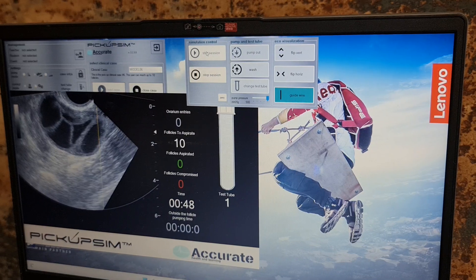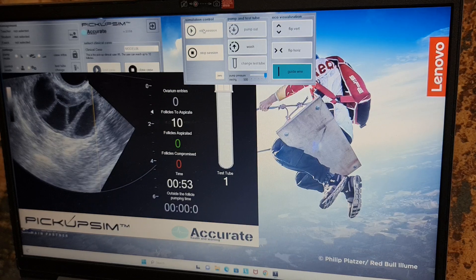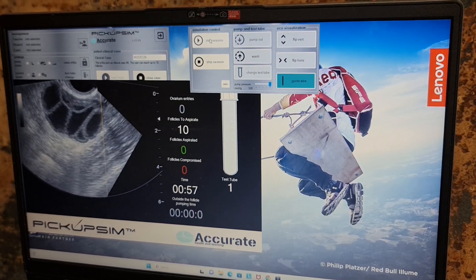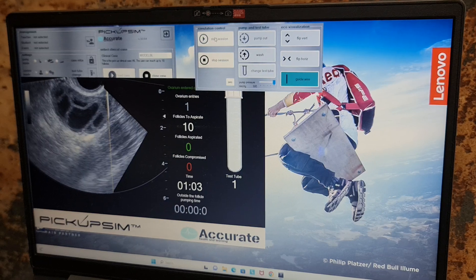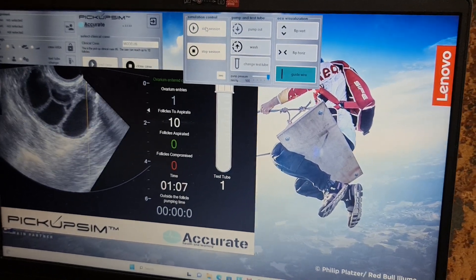I am advancing the needle, and there are three principles to be followed during this procedure. First, I will point my needle to the middle of the ovary. I will puncture the middle follicle and keep the needle at the middle of the follicle so that lateral structures and vessels are saved from puncture.